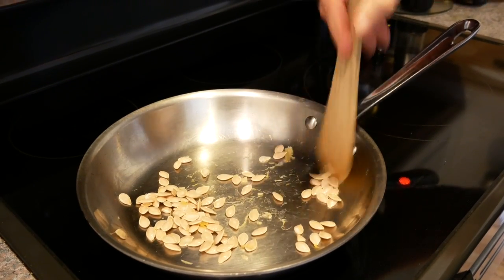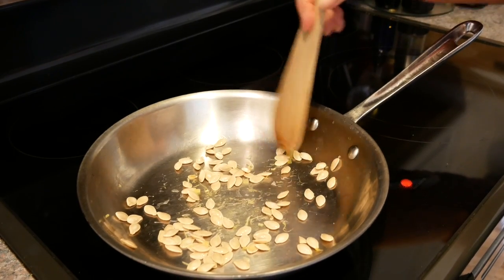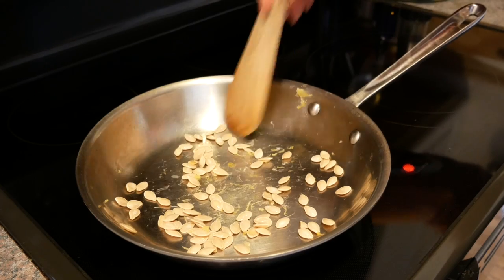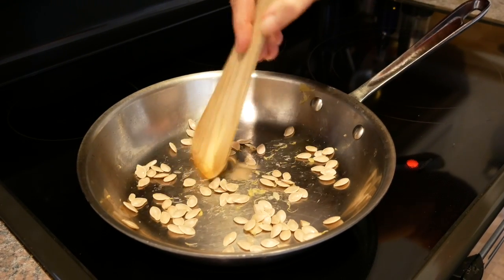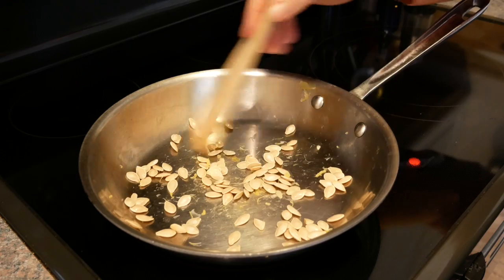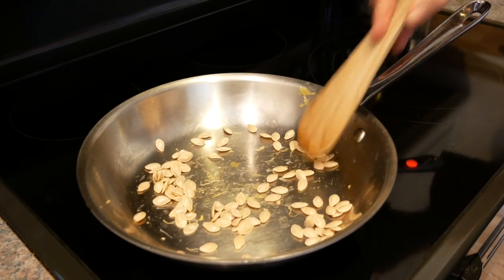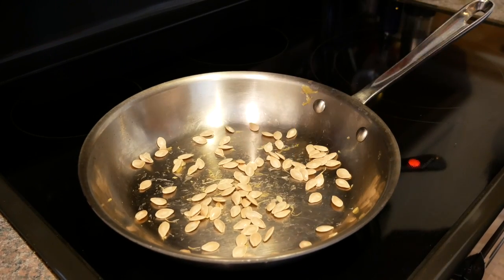So this is the dry roasting part. You can just dry roast them if you prefer not to add oils or spices and leave them plain, but I like to have a little more flavor. I'm going to put a little oil on them so that the spices can stick to the seeds.